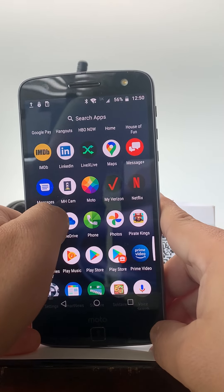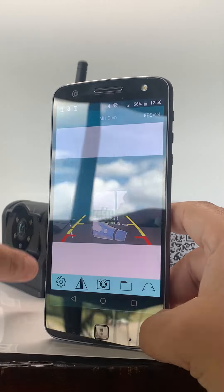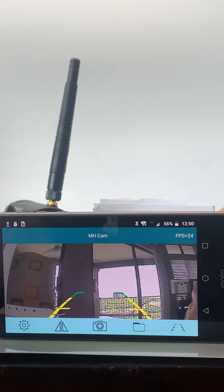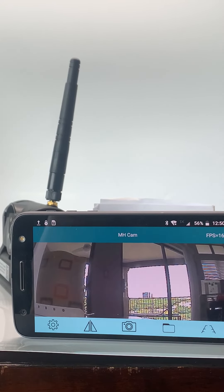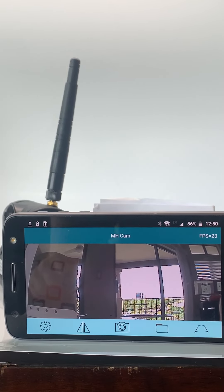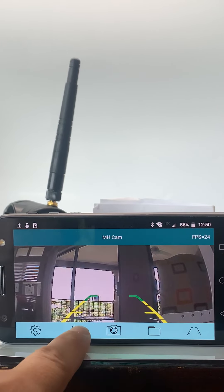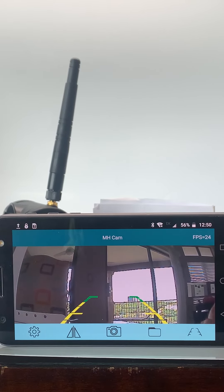There it is — MHCAM. Once you're in MHCAM, you can turn it sideways. You'll notice you have the options to turn on and off your grid lines, and you'll see the camera views. You can also flip the image, and you can save footage directly to your files.